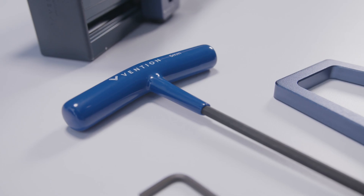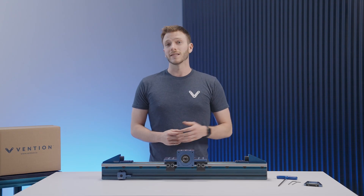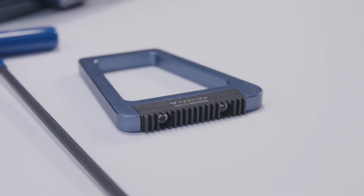As for tools required, you'll need a 5mm, 3mm, and 2.5mm Allen key. To make installation easier, the Rack and Pinion installation tool is also recommended.